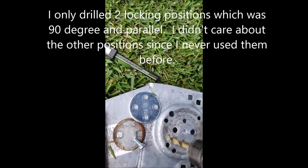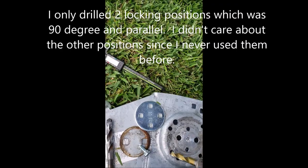I'm only going to drill two guide pin lock positions — that's all I need: the 90-degree position and the zero-degree position parallel to the ground.